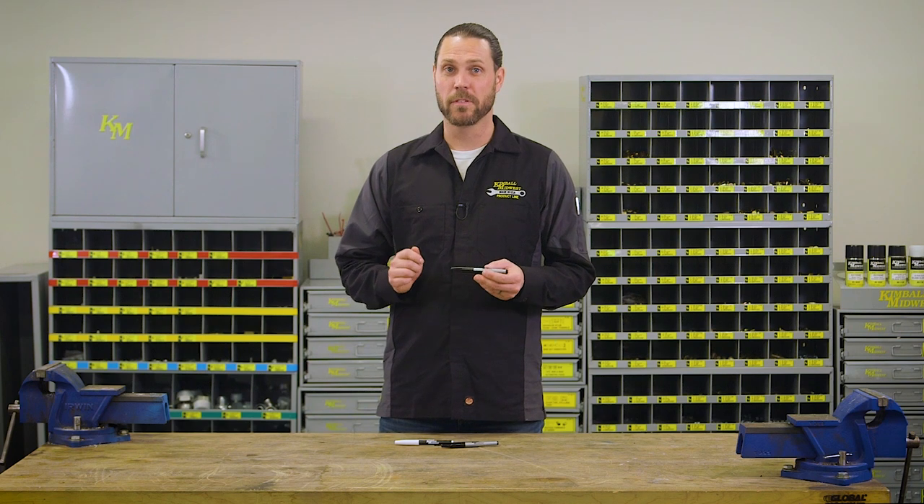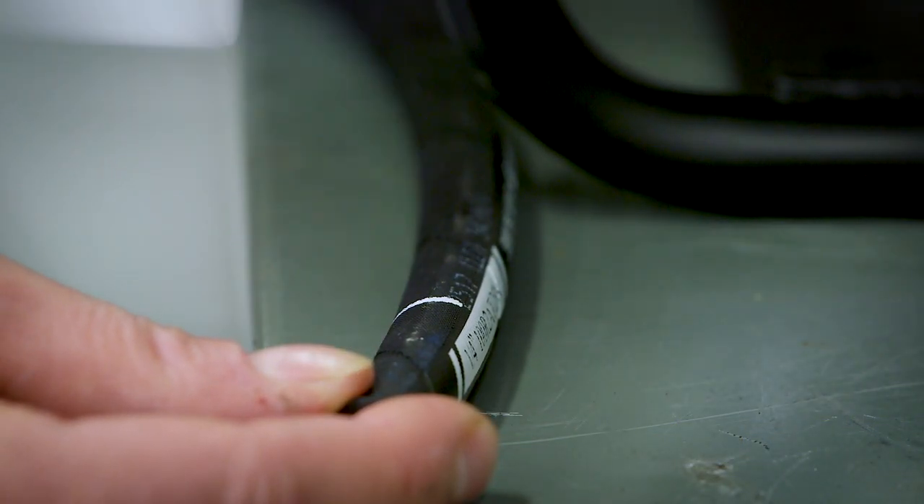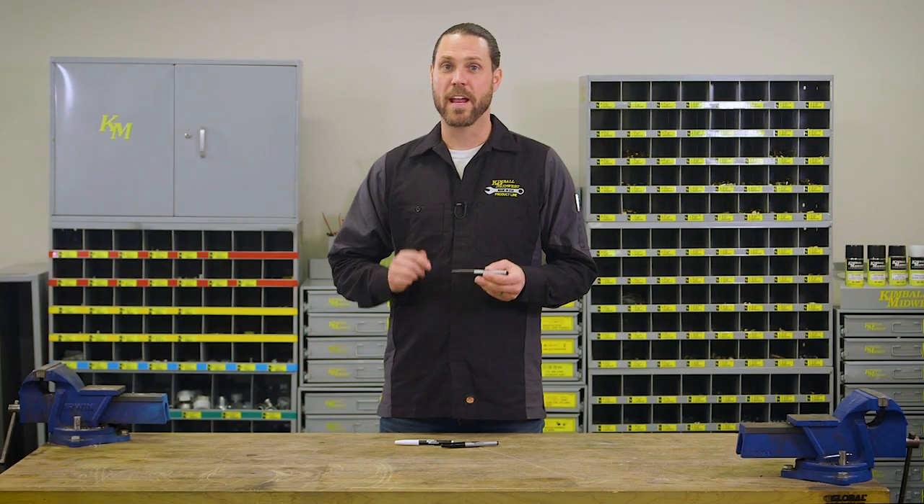They make lasting marks on metal, wood, pipe, stone, tile, concrete, and more. They're made in the USA and come in black or white.